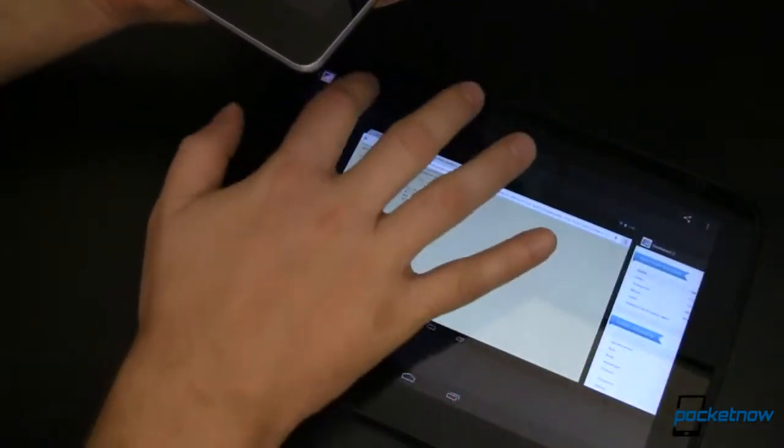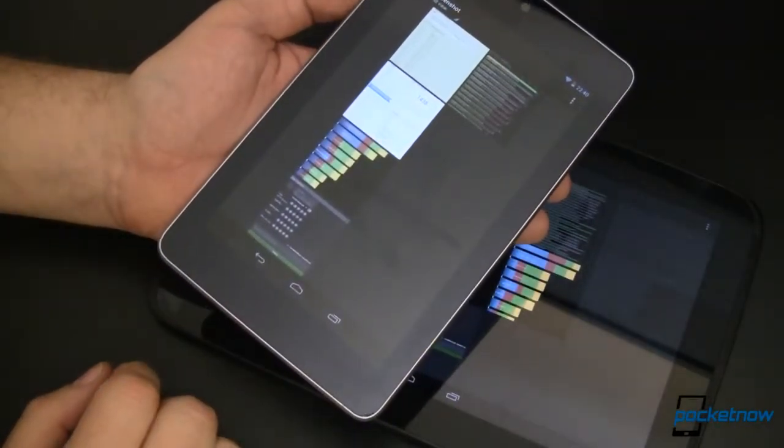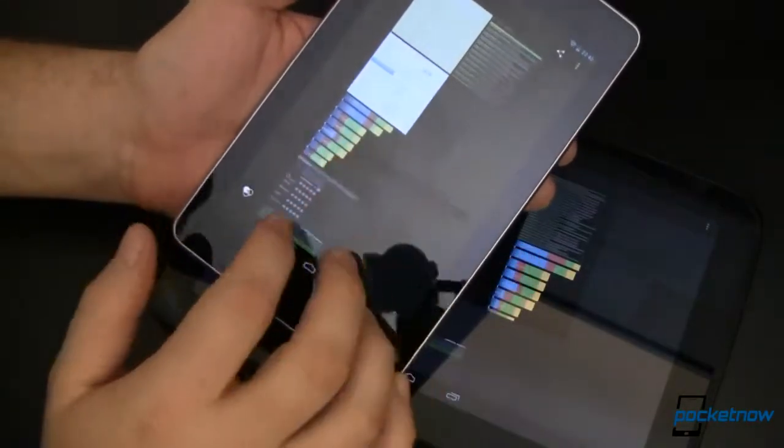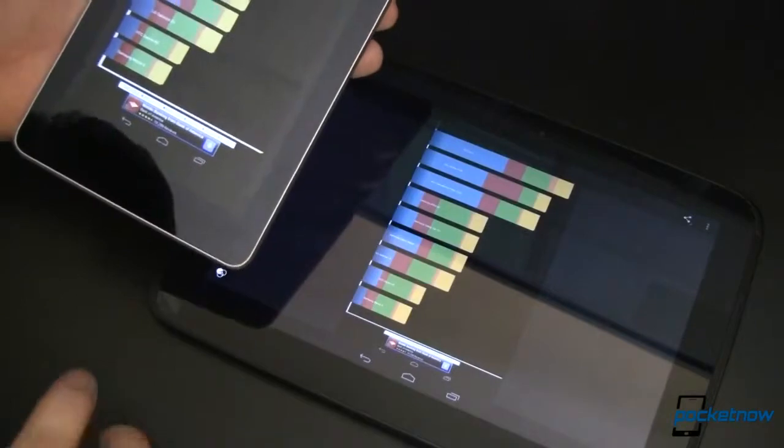We couldn't say apples here, could we? Anyway, how do they perform? Let's take a look at the benchmarks. Quadrant on the Nexus 7 scores 3583. On the Nexus 10, 4193.